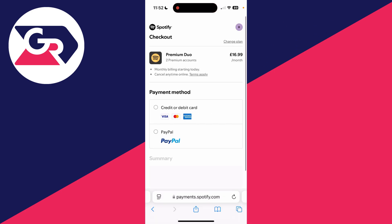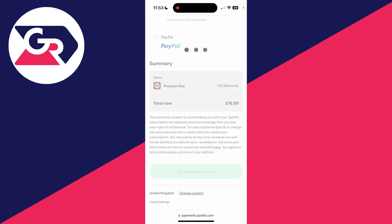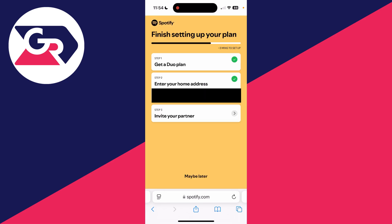Press 'Get Premium Duo.' As you can see, you do need to pay for it, so enter in your payment info. Then scroll down and press 'Complete purchase' at the bottom. You've now successfully subscribed to Spotify Duo.